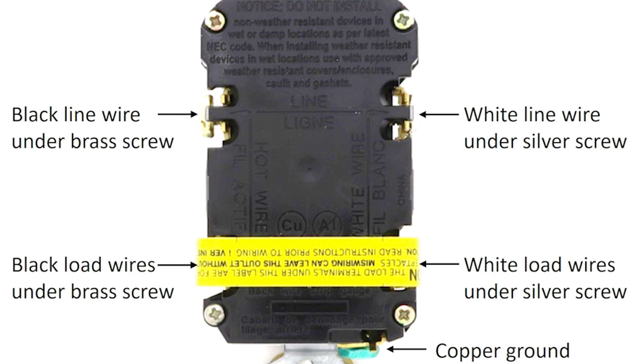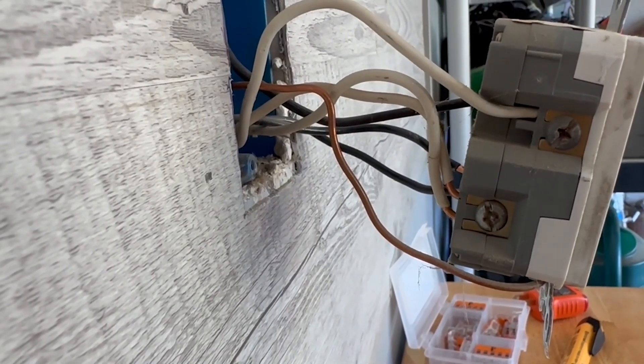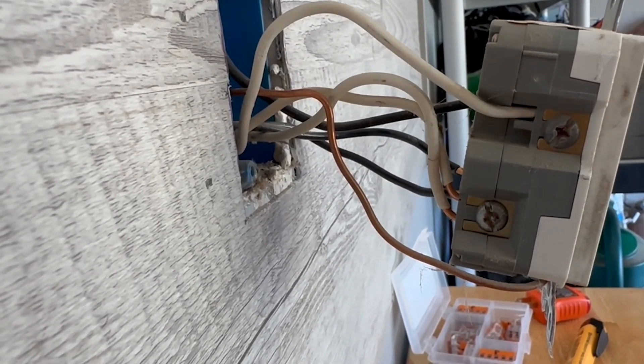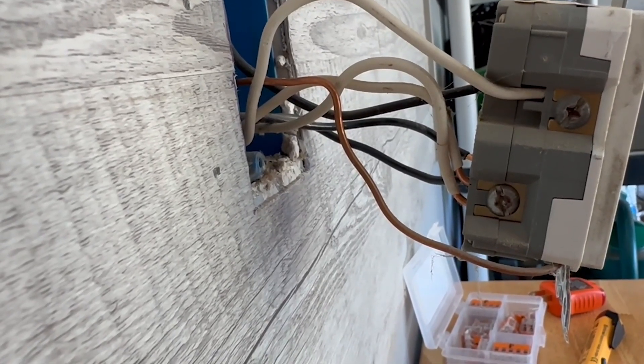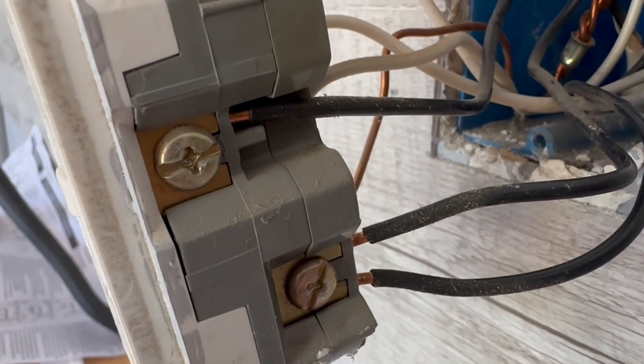The line in and load terminals are not always in the same spot on every outlet, so I'm going to show you how to determine your line wires if you don't know which ones they are. Here is the outlet we are replacing. In this case I have confirmed that line in is in fact at the top of this outlet — you can see that by looking at the back of the outlet itself. The wire insulation should be flush against the back of that outlet, and you can see on both the white neutral wires and the hot black wires that there's a little bit of copper exposed, so we are going to fix that too.